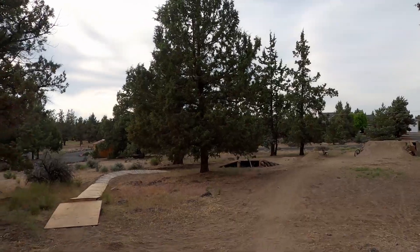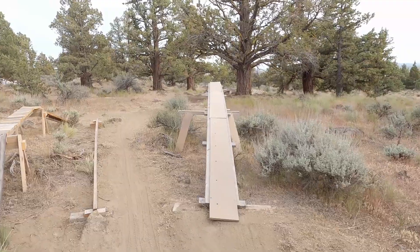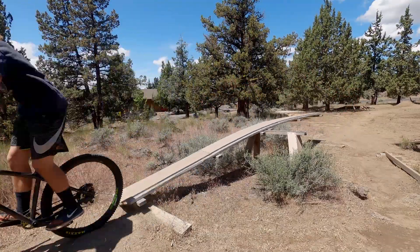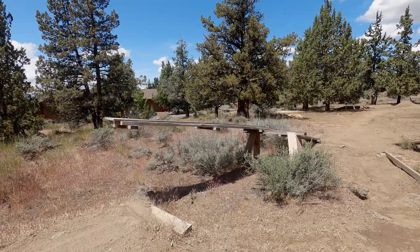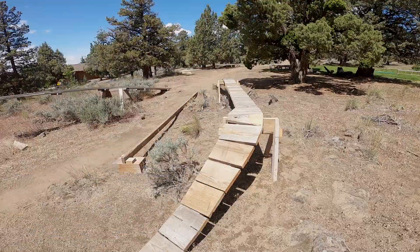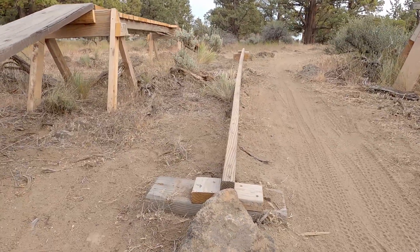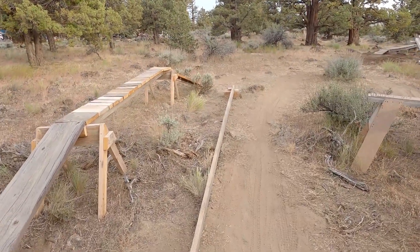Back to bike stuff. After the run-out for the jump as well as the berms, are some skinnies. I've got this teeter totter to the right, as well as an up-flat-down skinny, along with this mega skinny which is only an inch and a half wide. I only got across that one like once, so I'm not even going to try to get video of it.